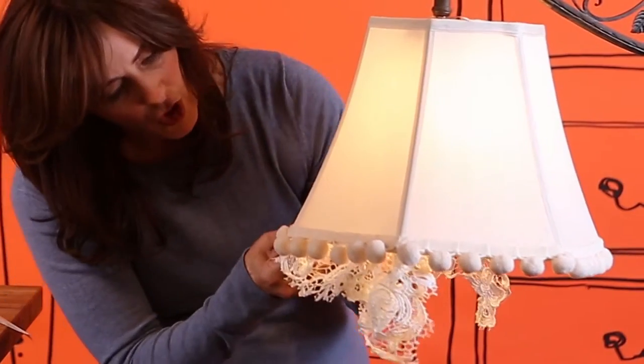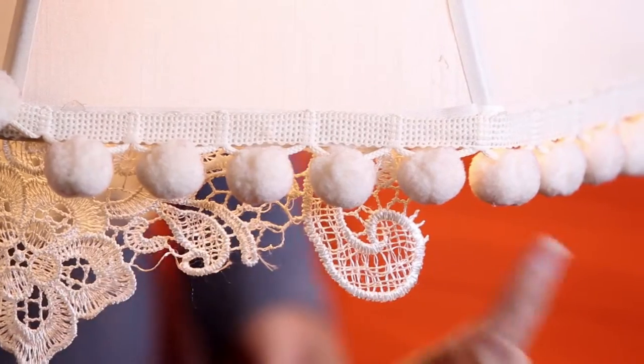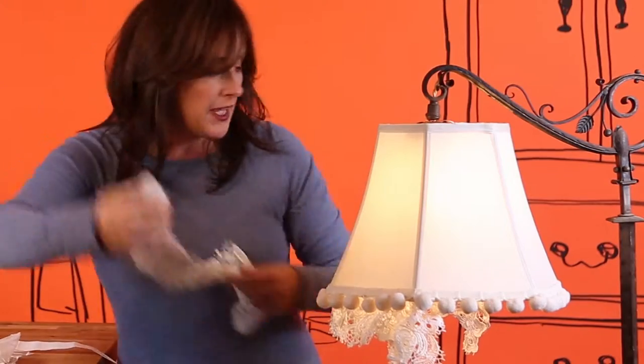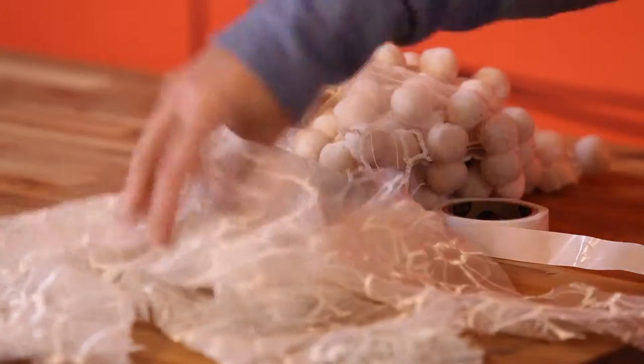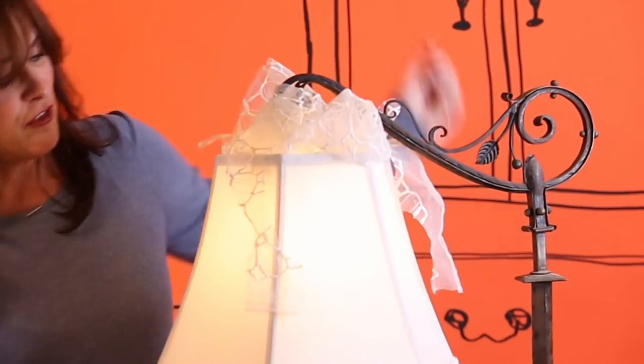I've placed those glue dots all the way around the inside bottom of my lampshade — it's almost like I'm giving it a skirt. And a bit more drama: a little bit more lace at the very tippy top. So feminine, so pretty.